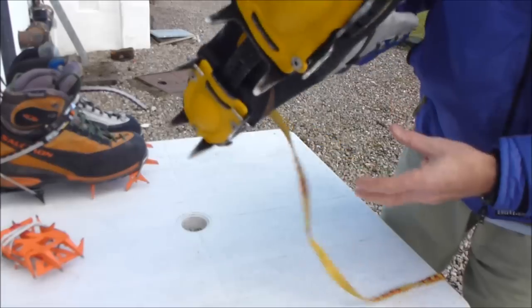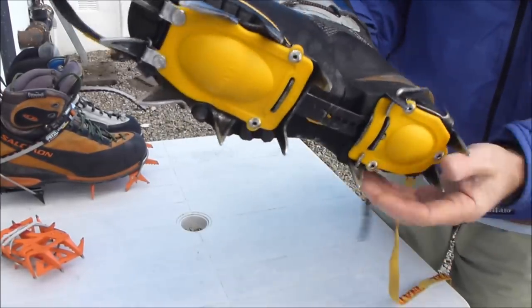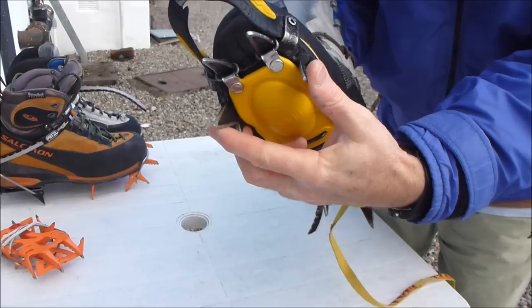If you've done this properly and the crampons are fitted properly, they shouldn't fall off — it should be pretty solid without even doing up the straps.